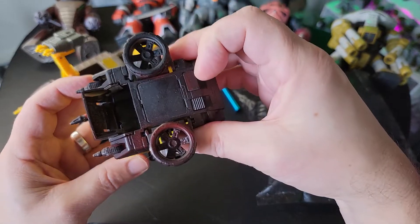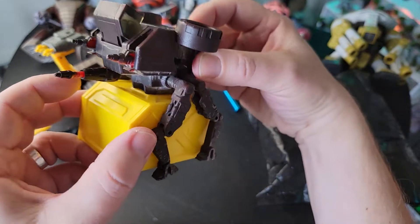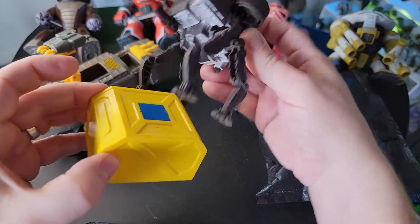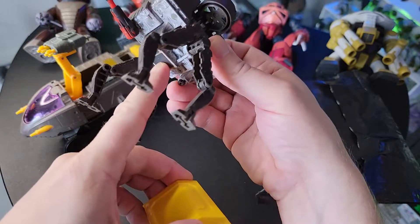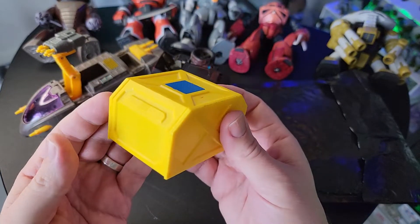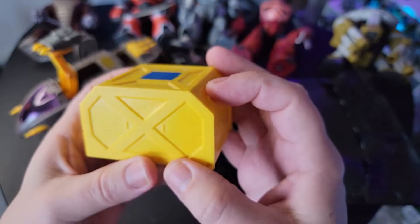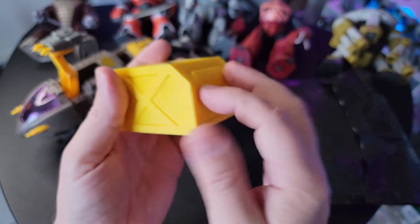It carries this cargo box, and you can press a button here to basically detach this magnet from the original cargo box.